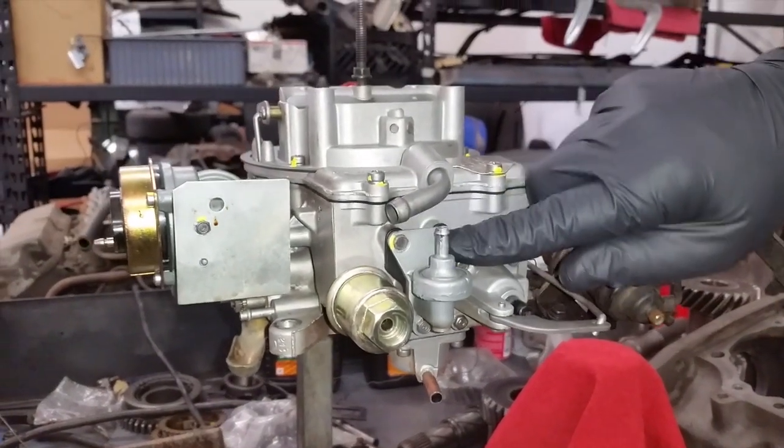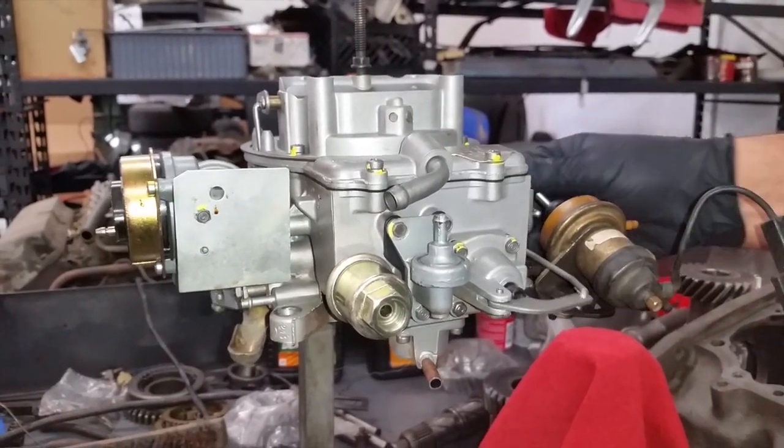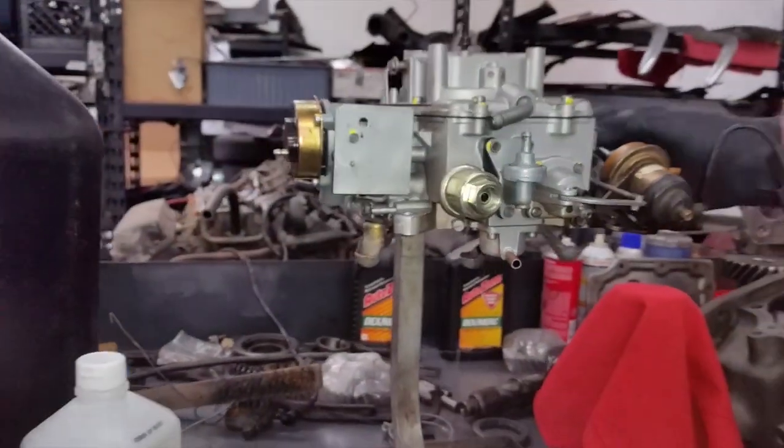So what I did was doubled up the gasket, put it back on, filled it with gas — and it was literally squirting right from there and down in here. Now it's no longer getting wet, so we got the leak fixed.